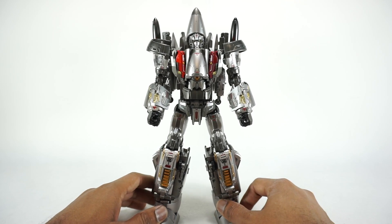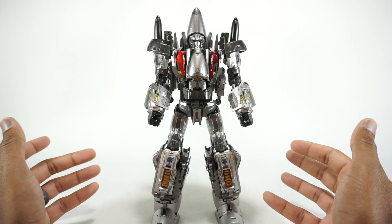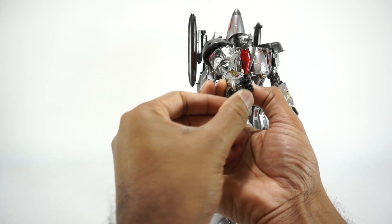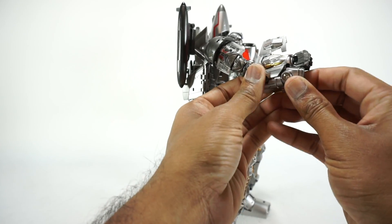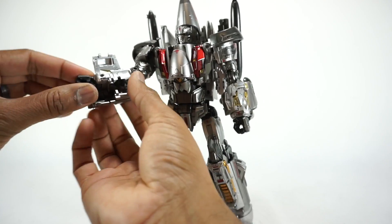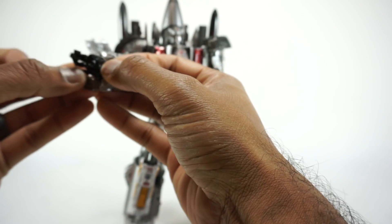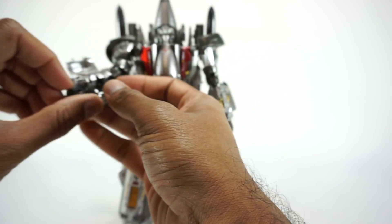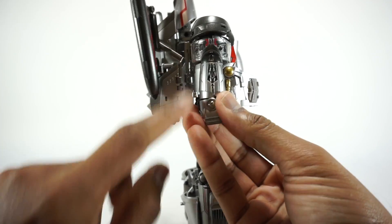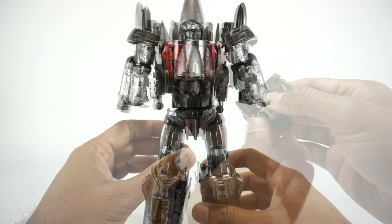Now let's get this guy transformed into his jet mode. It is a little bit frustrating of a transformation — there are some steps that are tough, and the instruction manual is out of sequence, so I'm going to do things a little differently. Let's start with the arms. Go ahead and open up this panel on the bottom, rotate this to the outside, and that's going to rotate up and become part of this arm. Take the wrist — have it rotated with the fist on top, that's going to accordion down and sit in here. Same thing on this side. So those arms are pretty much ready.